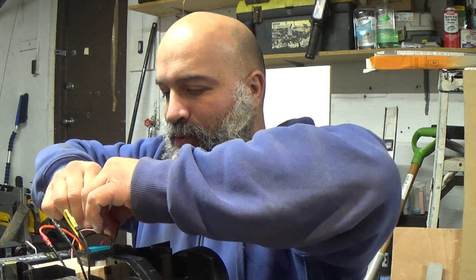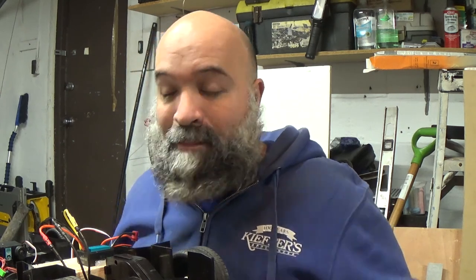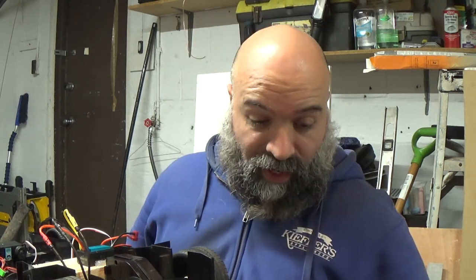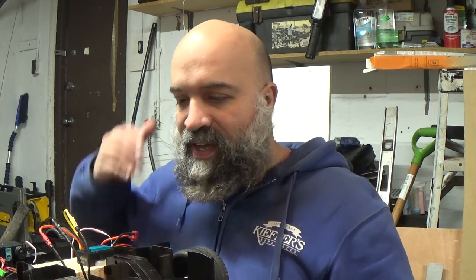Ladies and gentlemen, boys and girls, that's where we're at with this thing. Hopefully the next video is going to be of this thing out on the road, because I'm basically pretty much ready for it. But right now it's 9 o'clock — 9 to 11 at night — and it's really cold outside. I wanted to be with you guys going out for the first brushless test to see what this thing can do.